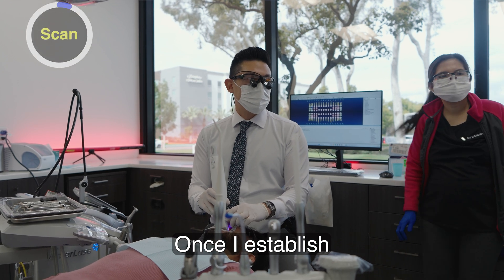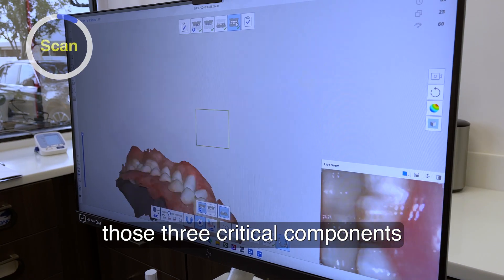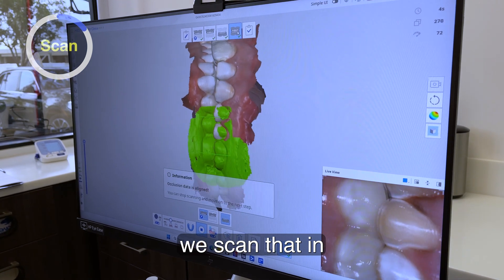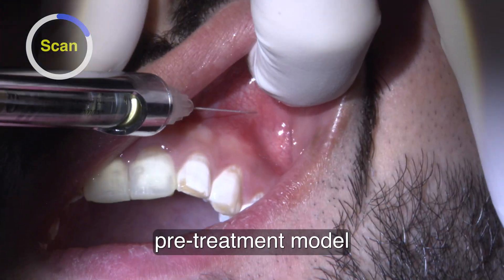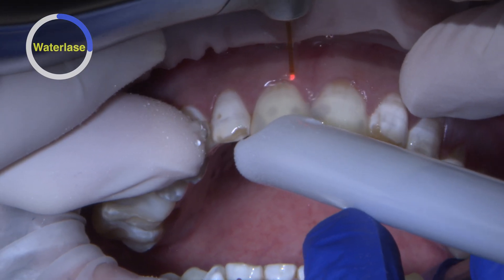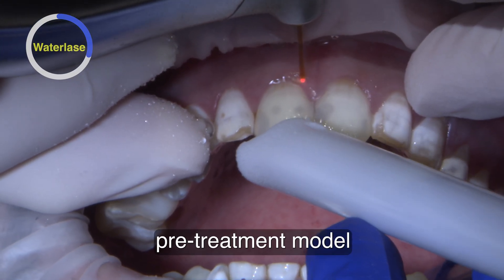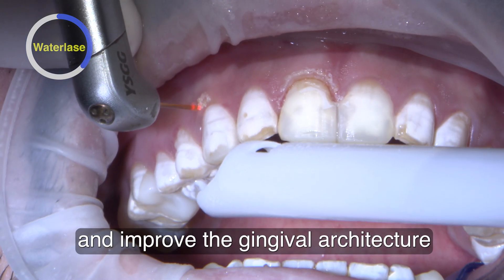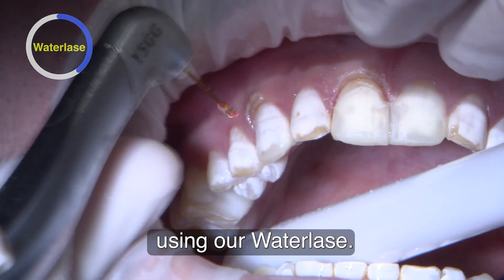Once I establish those three critical components at the centrals, we scan that in as our pre-treatment model — that's going to help guide all of the designs. Once we get our pre-treatment model of the upper and lower, I'm going to go through and improve the gingival architecture using our water lays.